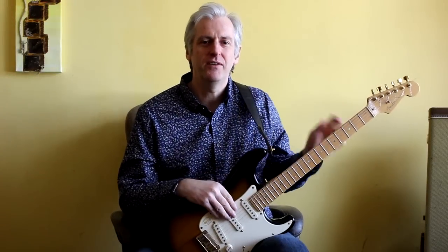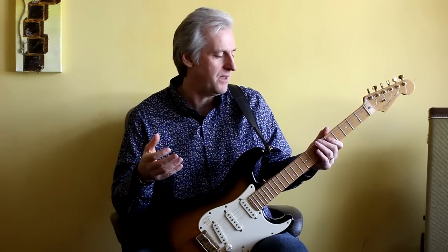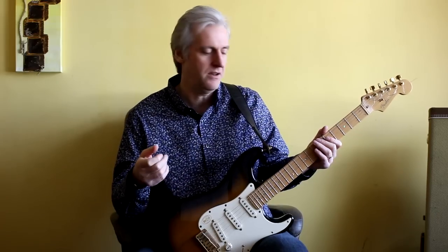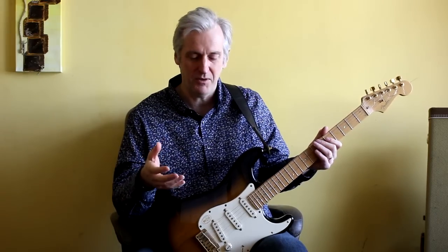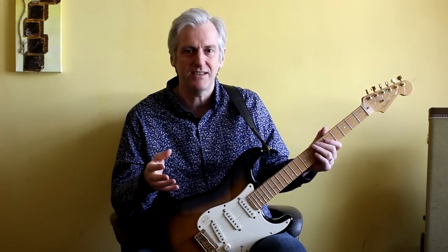Alright, the final one is based on the tremolo. I've put a few videos about it, but I'm going to go into a little bit more detail about this. I'm going to try and really zoom in and hopefully you can see how I approach this tremolo technique. So let's have a look at that.